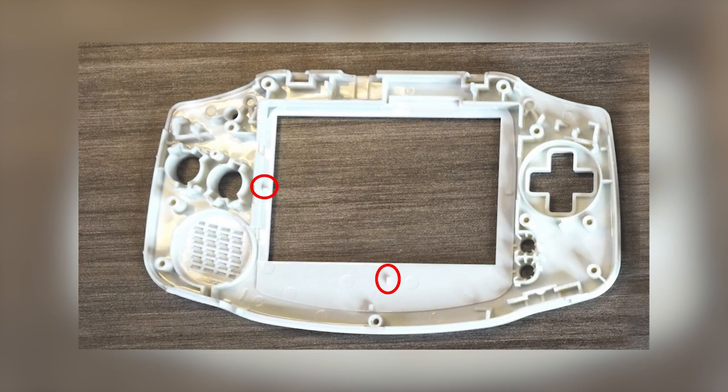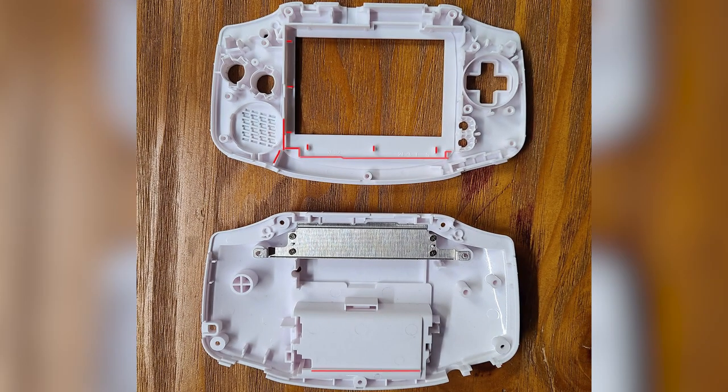We will be modifying the shell for the screen to fit. I used a TFT compatible shell for this mod; however, an OEM shell will work with some trimming. For my shell, I had to trim two tiny pieces of plastic for the screen to sit flat. If you are using an OEM shell, everything highlighted in red will have to be cut down flat in order for the screen to fit.